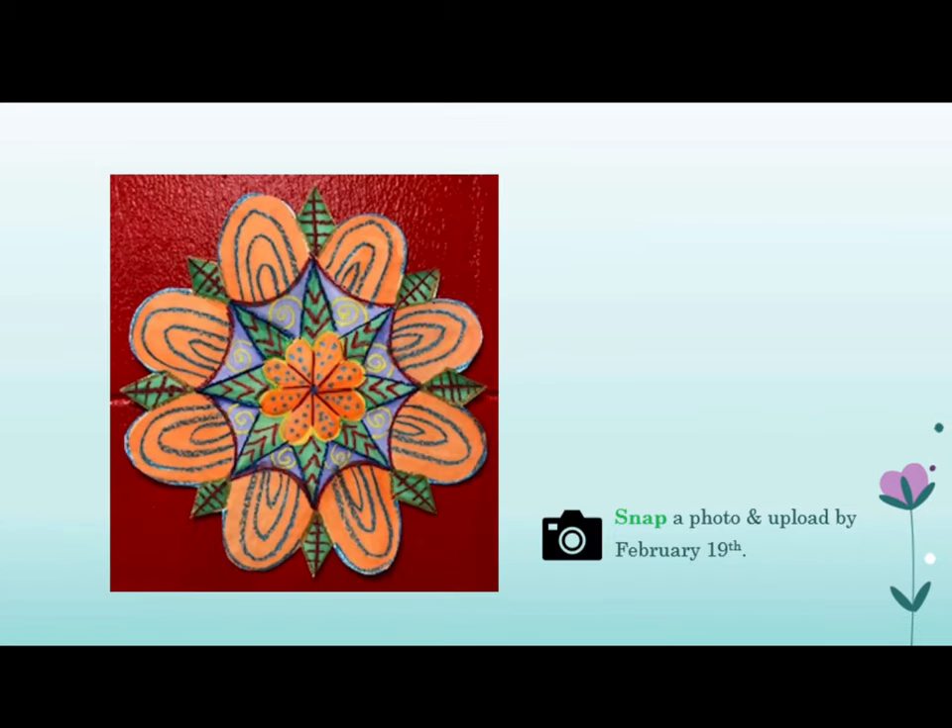Snap a photo and upload your mandala by February 19th to Mrs. Hughes. Remember, you will be getting a grade for this, so it's very important that you do your best quality work.